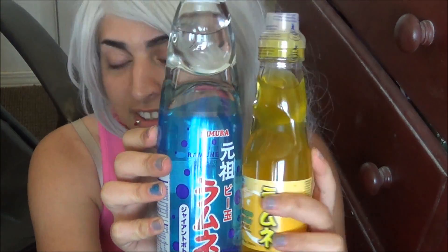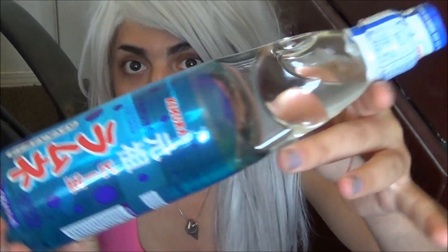Hey guys, what's up? It's Vaughn. For today's video, I found this in the Asian store — this is Ramune soda. If you compare the king size to a regular Ramune soda, it's very big. This is 13.86 fluid ounces and the regular ones are like six or seven fluid ounces. This one's mango — I'll do a review on that later — but look at this king size. This is original flavor.